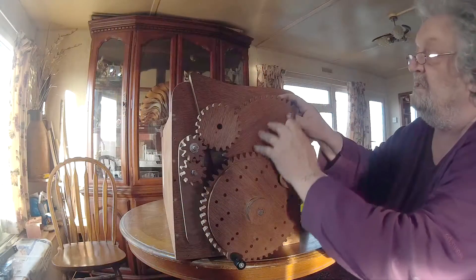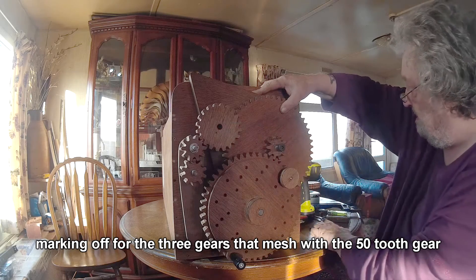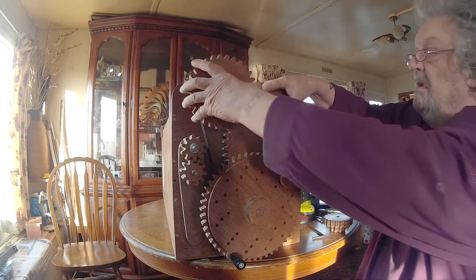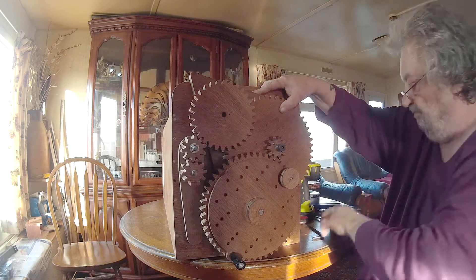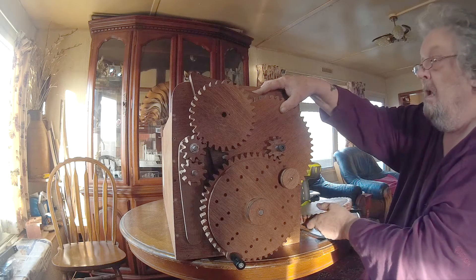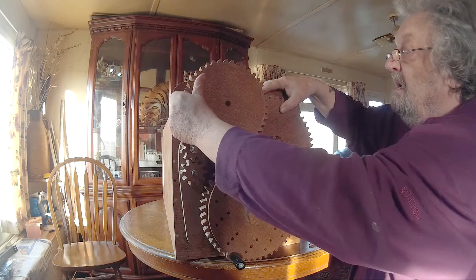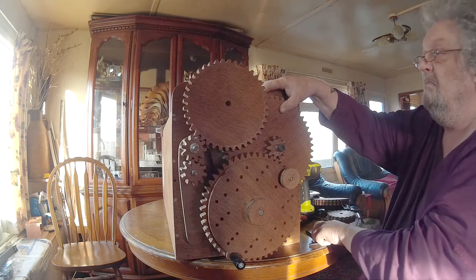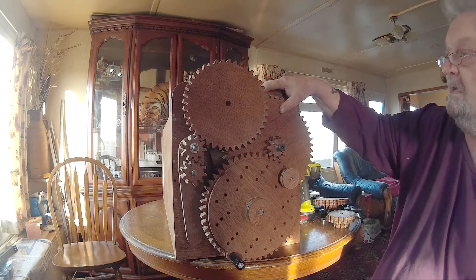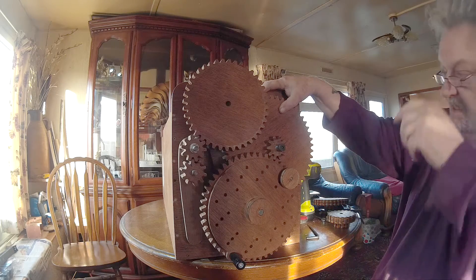So the next step — I suggest clamping this while you do this sequence of events. Mark through there, next gear, mark through there. So I'll get this clamped and I'll get those marked off for drilling. You know how it's done now, so I shall not bother filming it — next time you see me I'll move on to the next bit.